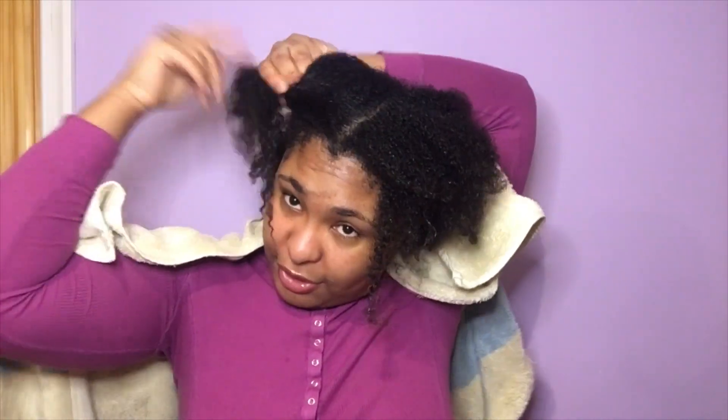So today we are working on my hair. I'm starting on wash, conditioned, and deep conditioned hair. I did detangle before I deep conditioned, in four sections, and then I'm going to blow dry my hair. I'm not going to record the whole blow dry process because that's not what you're here for.